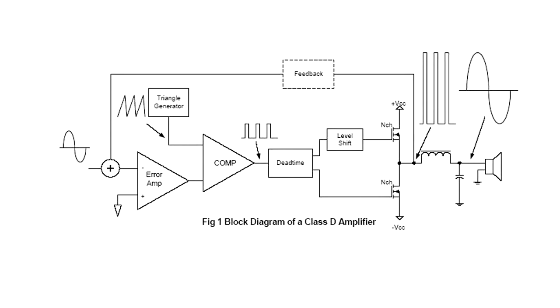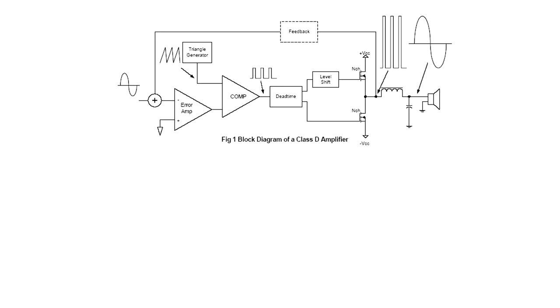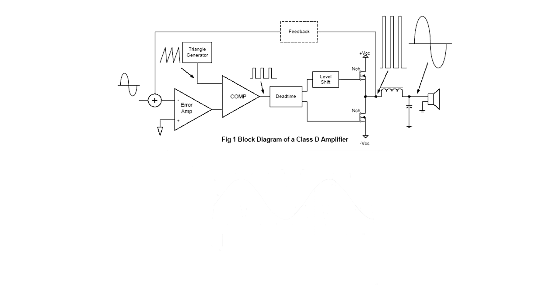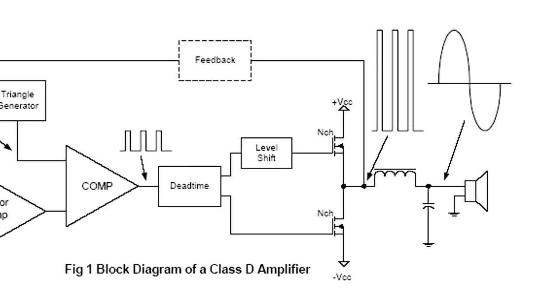Class D amplifiers work by using pulse width modulation on a high frequency square wave in order to amplify. The amplitude of the input signal is represented by changing lengths of the high and low values on this square wave. The square wave is then amplified by a pair of MOSFETs which act as switches and switch on and off completely, mirroring the PWM modulated square wave on the output. This is where the amplification happens, and because the transistors are either on or off, very little power is lost in the transistors.